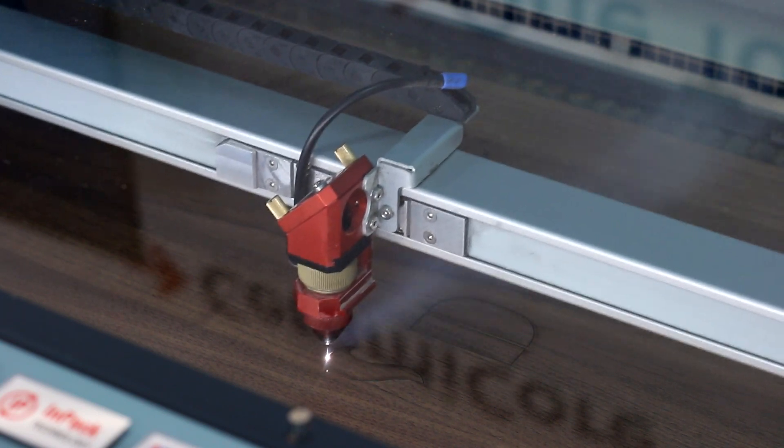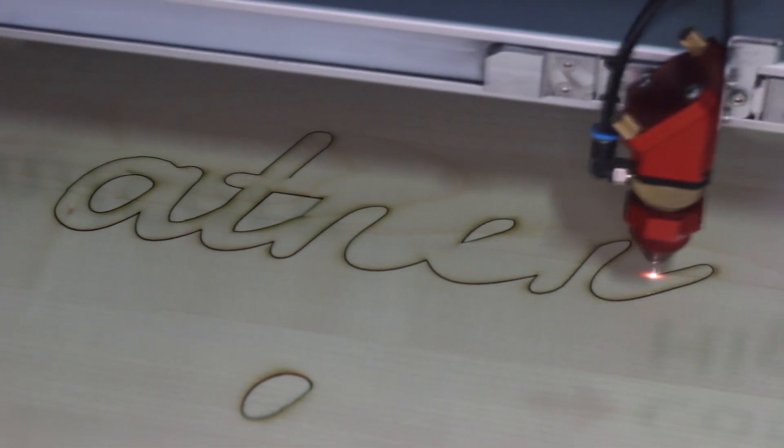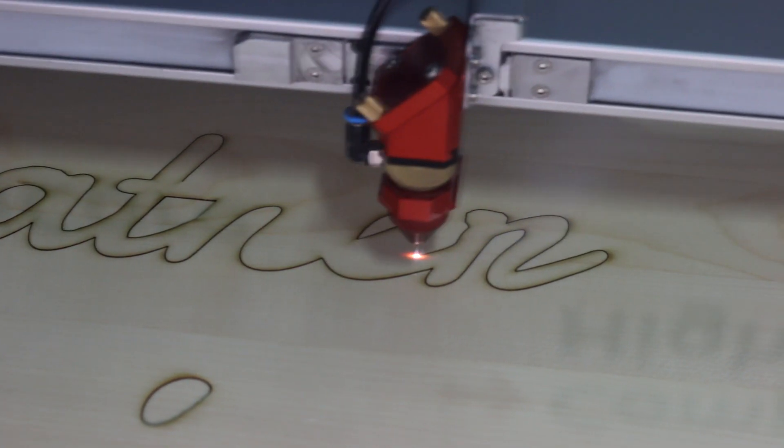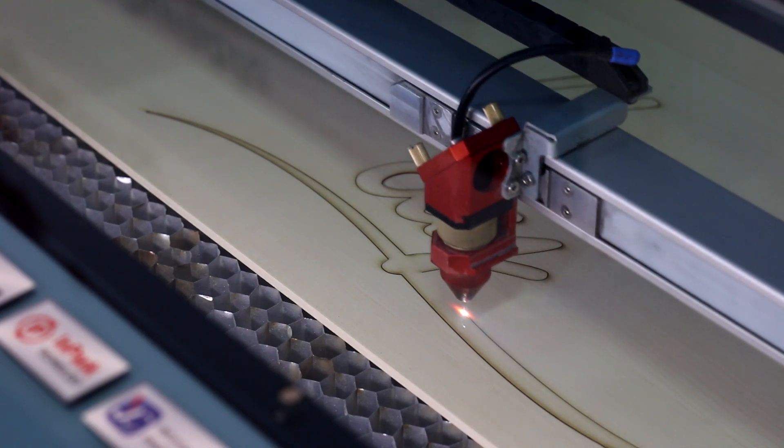One of our favorite aspects of this design is it reduces material wastage. Not only can the entire sign be created from two sheets of material, one in each color, but doing so allows us to create this fantastic multi-layered effect.